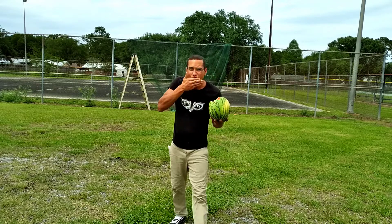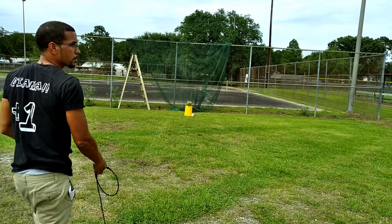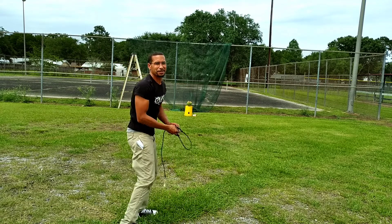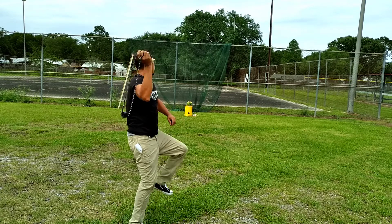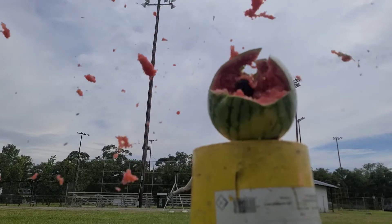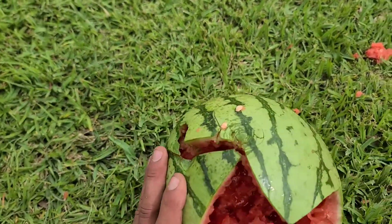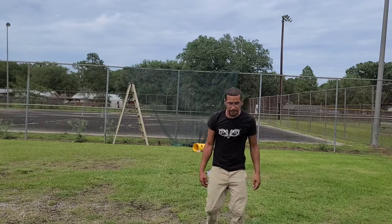Oh yeah! We'll give it one more time. Plastic on plastic crowds though. Oh yeah y'all, that thing is done — that thing is done for. Time to go eat some watermelon, y'all. There it is, look at this. These things are dangerous. Let me go get them. Look, here's one — these things are super dangerous, y'all.